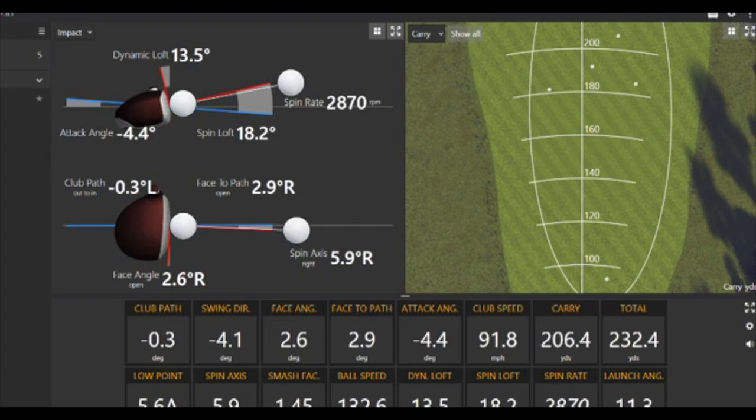The shot he hit — when you look at the screen, the one blinking up there — flew 206, went 232. He said these numbers aren't great but they're not bad; he's hitting down on it, getting ahead of it. We can work on some axis tools. But look where this ball flew — if he could hit it 232, he said he'd beat the nickel.